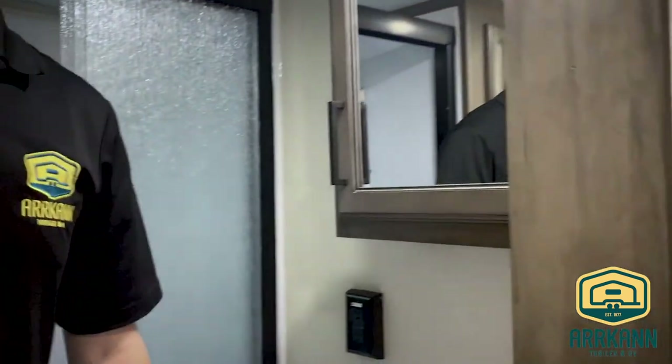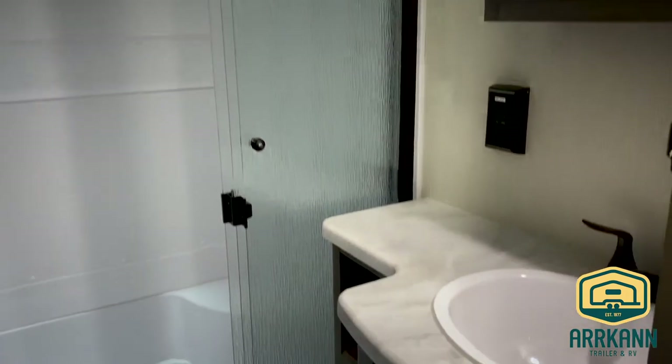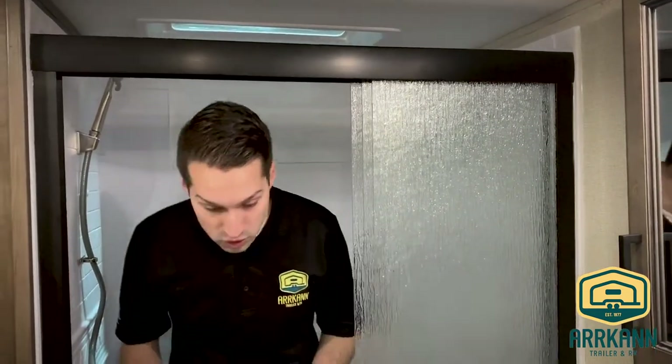The washroom has a nice sliding door so it doesn't get crowded. There's a vanity, a big medicine cabinet, and of course a nice big shower. I'm about six feet tall and I fit in here no problem — lots of width. It's also got a skylight for a little extra headroom if you're even taller.